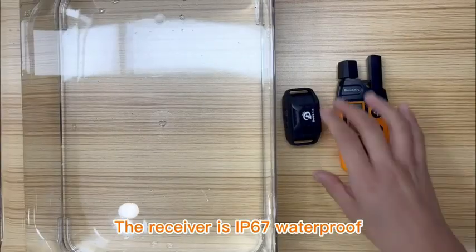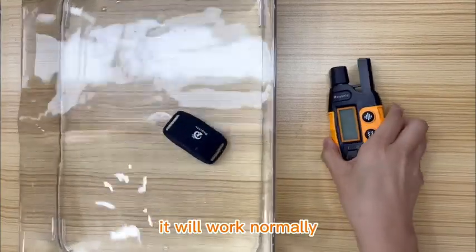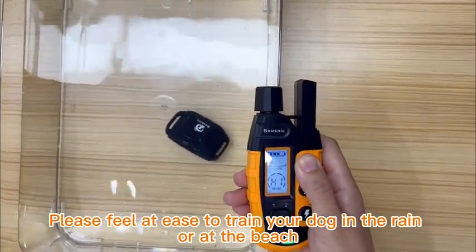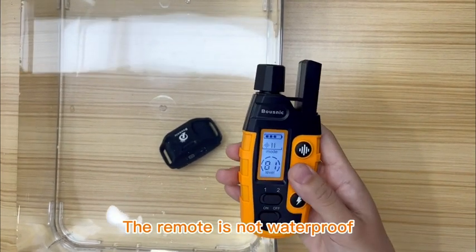The receiver is IP67 waterproof — even in the water, it will work normally. Please feel at ease to train your dog in the rain or at the beach. The remote is not waterproof, so please keep it away from water.